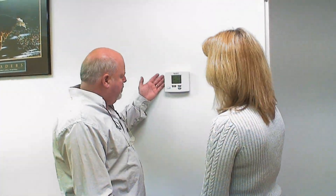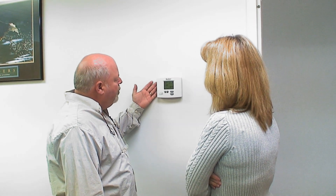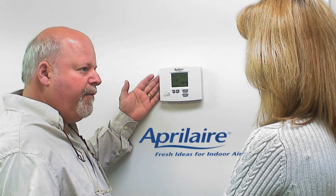Okay, Mr. Rose, now that you have accepted this new program with the thermostat, let me explain a few things about the options this will do for you. Number one, with this model here, we have several things on it you can do. You notice on your system that you have an electronic air cleaner and a humidifier.